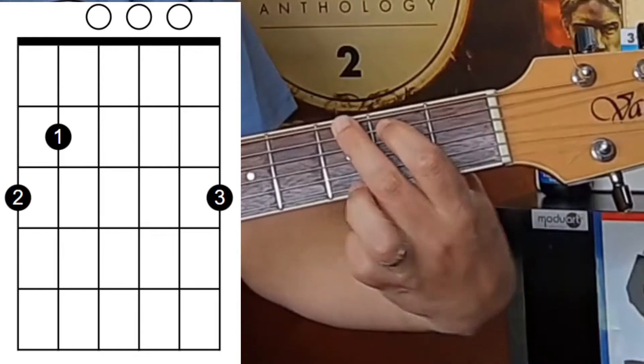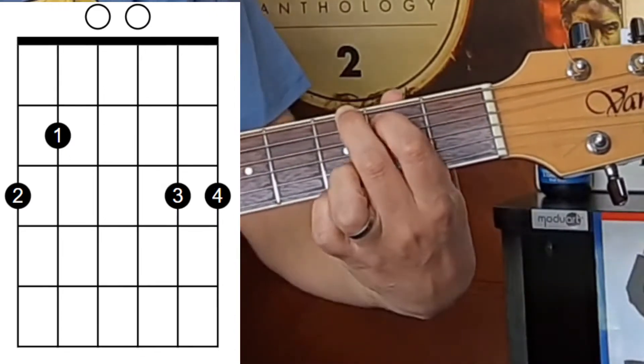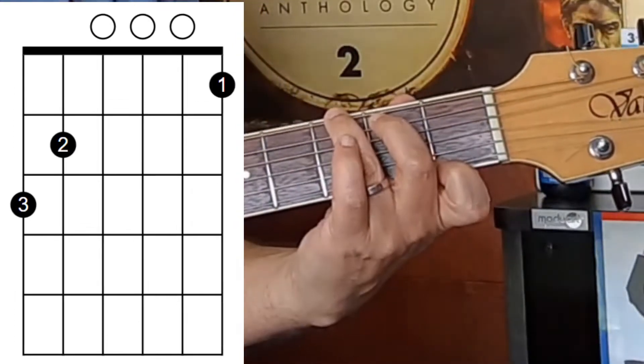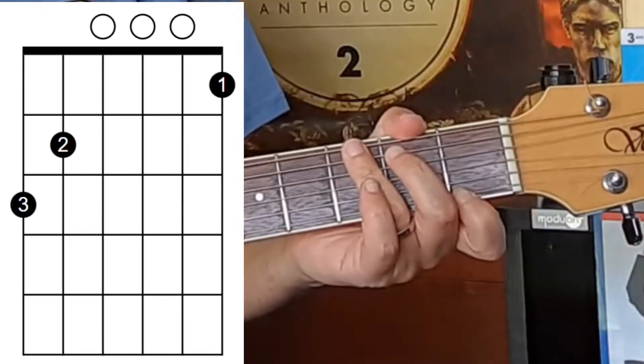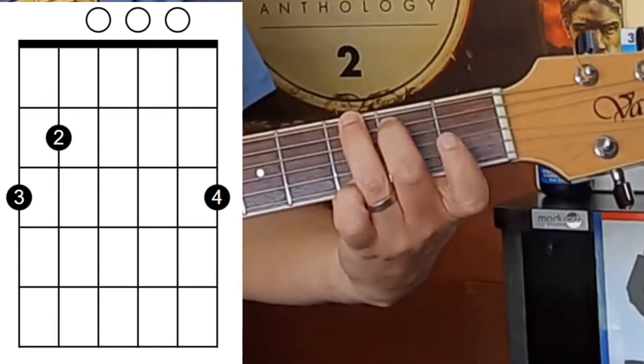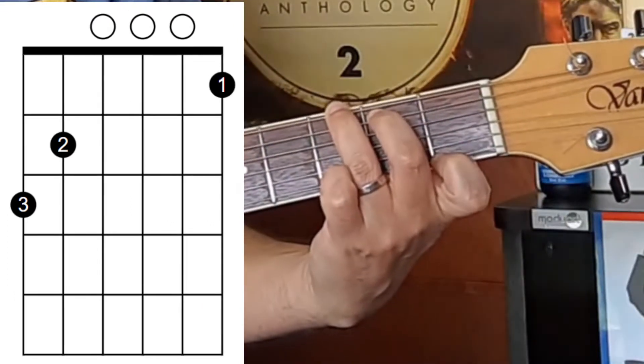Some players play the G major chord like this, or like this, but going from this position to this position is much, much more difficult for a beginner. So I always recommend this position for the G, and then to play a G7 — it's not much of a stretch.